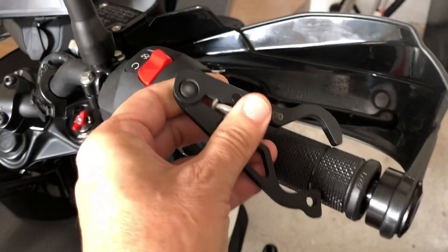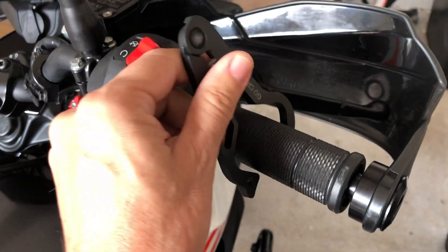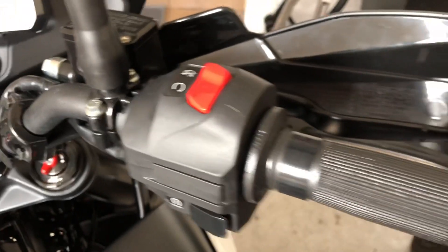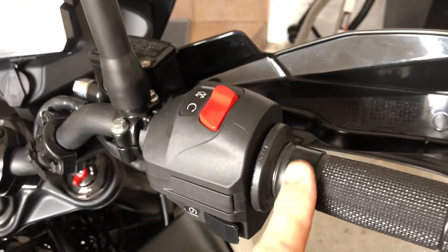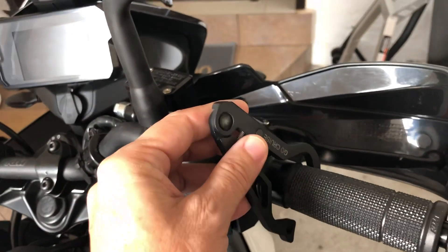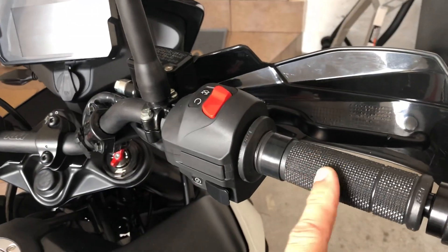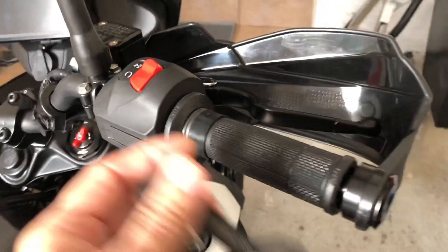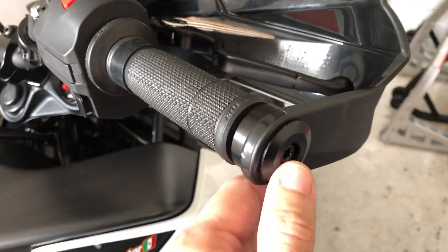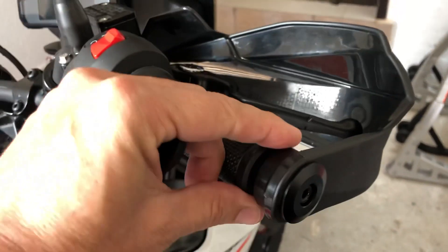To install it on the hand grip, you first need to install a sliding rubber piece. This rubber piece is made of silicon — it acts like a friction pad so the device can slide on the material of the hand grip. To install the rubber piece, you need to take out the screw from the hand guard.